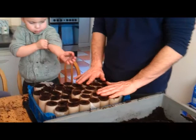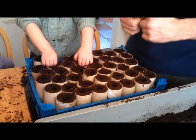Okay guys, so we've now got our tray ready and we're going to let the kids put the beans in. If you look at the tray, we've filled up all the toilet rolls and we've made a hole pushed down to about half a finger's depth, just to get them a good start.